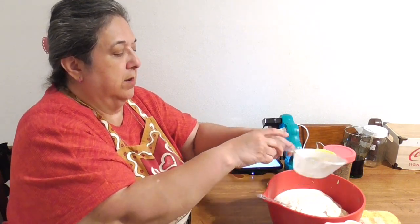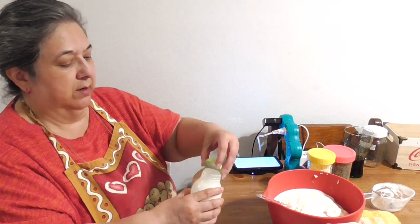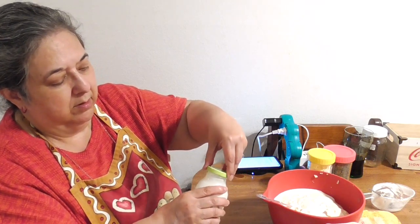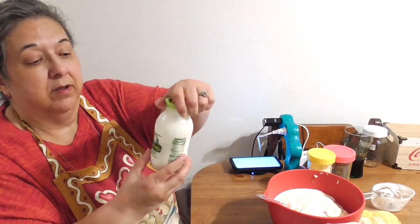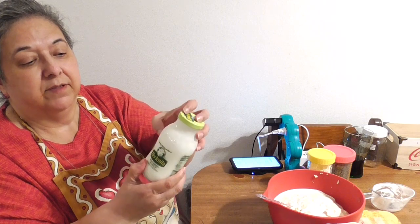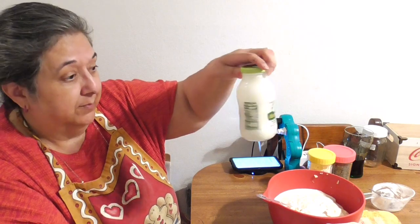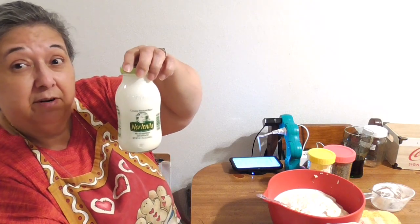I always wipe the lid after pouring so it doesn't get stuck and is easier to reopen next time. Also, this is a glass jar — once it's empty, you can peel off the sticker and recycle it. I think this would be perfect for making homemade vanilla extract — a cute little gift size, which is what I plan to do.